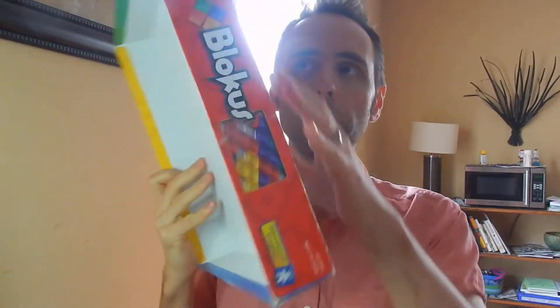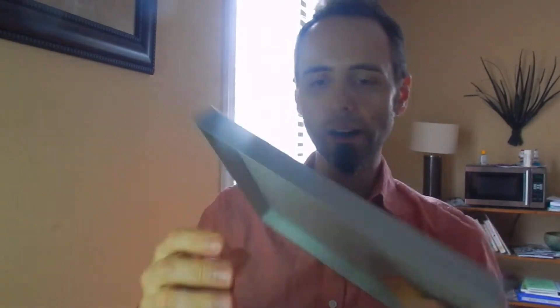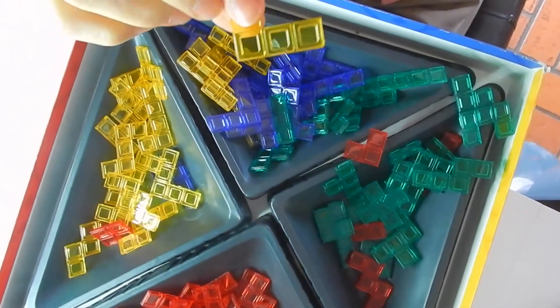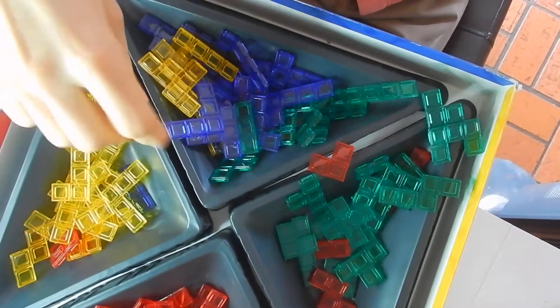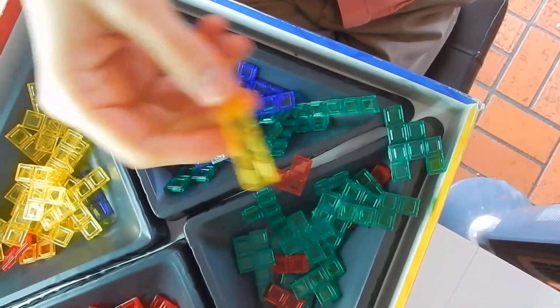You can play it for two to four players. There are four different colors in the game, and you have your board here — it's basically just a grid, and it's raised. These are all the pieces that go with it. There's a bunch of each different color and they're all different shapes of pieces. They remind me of Tetris pieces. If you guys want to check this game out, I'll link it down in the description below.